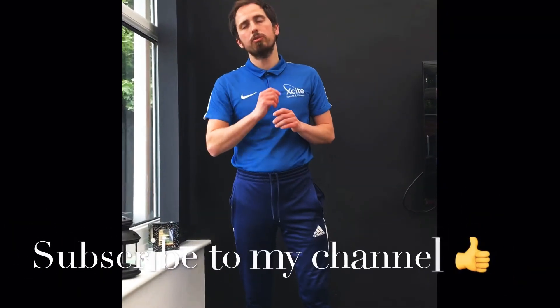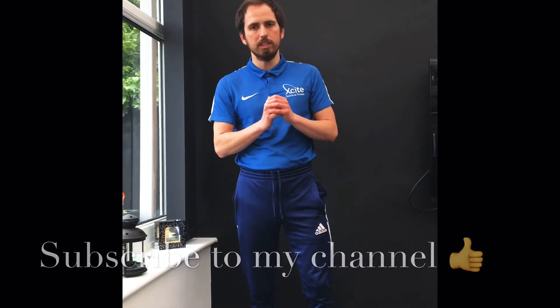So you've got all your items. Don't forget to subscribe to my channel if you haven't done any of these, so you never miss a video. Let's do it.